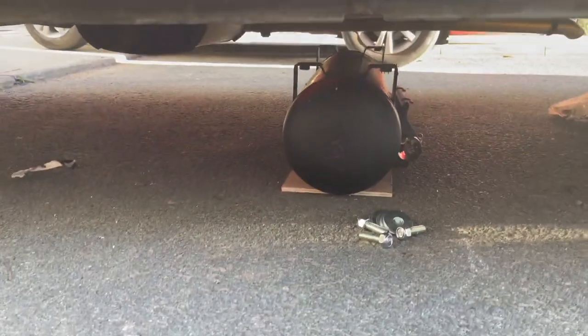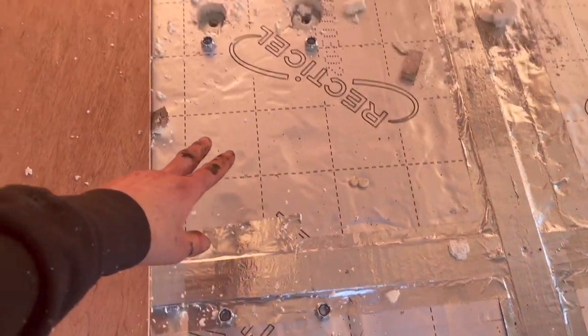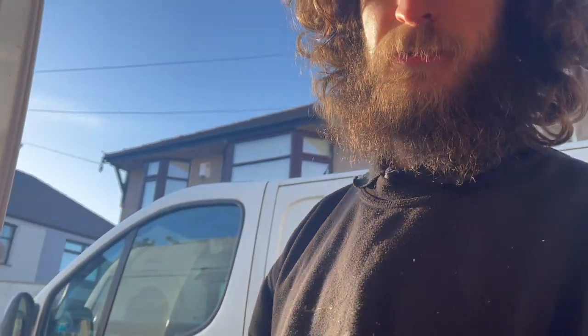I've got the tank in place, ready to go in. I've got my holes drilled with the washers in. I'm going to go underneath, keep the tank held while I get my man to twist the nut down and tighten it all up.